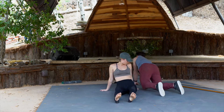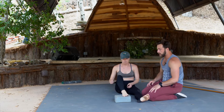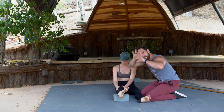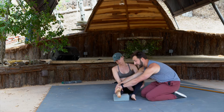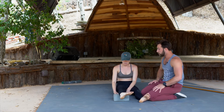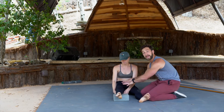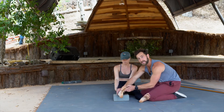Now we're going to go into the ankle CAR. If you have a yoga block nearby you can prop your foot on it, but it's not necessary. Lock the knee out and go around as big as you can — we're expressing the maximum capacity the ankle has. Notice how she's holding the leg to prevent the femur from rotating side to side. If your irradiation is lower than the effort of the ankle CAR, you'll get compensation — so if you're at 60% on the ankle, the rest of the body needs to match that.